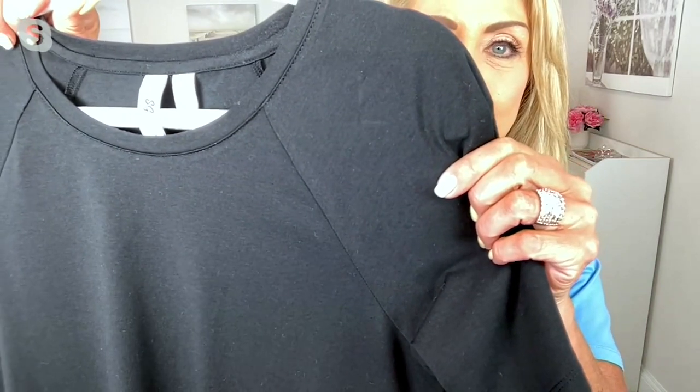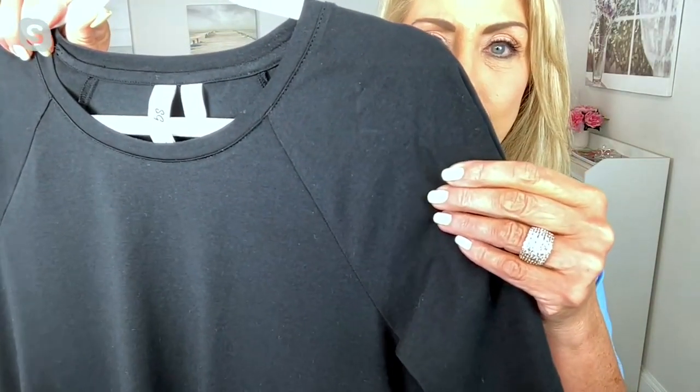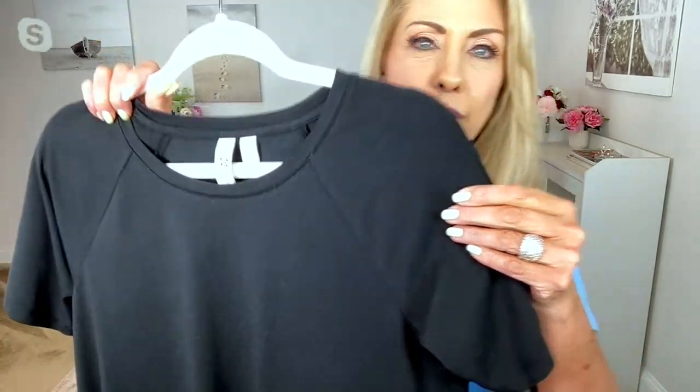There's a raglan sleeve detail — that seam gives it a little bit more of an athleisure vibe, a little bit more of a casual, relaxed feel. When you don't have that straight shoulder seam, you have something that's just a little bit more easygoing. Crew neckline finished with a proper binding. Even though this is the SG Sport Collection and could be used as a workout piece, we're not skimping on quality. Susan is always going to bring the quality.